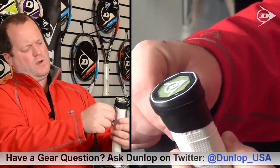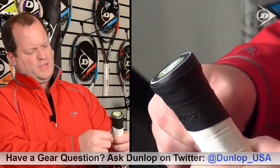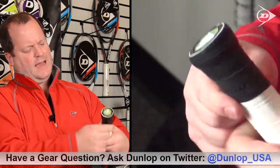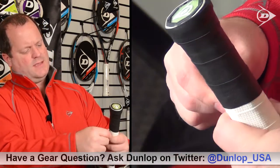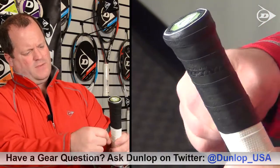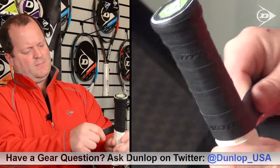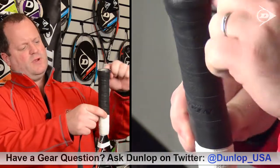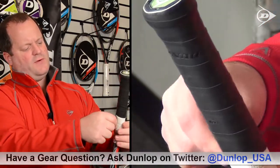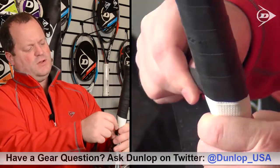A lot of people will ask, how tight do you want to stretch this grip? It's completely up to you. I prefer a pretty firm stretch, but you don't want to pull it so tight that the grip becomes thin. Another thing to focus on is the overlap on each layer. Be very careful not to overlap too much, but overlap enough so that in play the grip will not start to separate between the different levels as you go up. If there's not enough overlap, you risk separation; if there's too much, you can potentially make the grip feel too big in your hand.